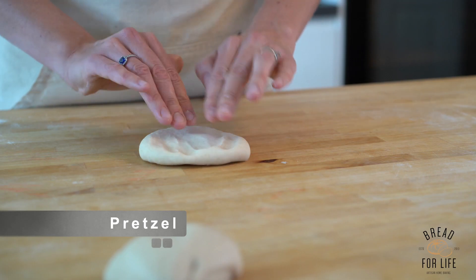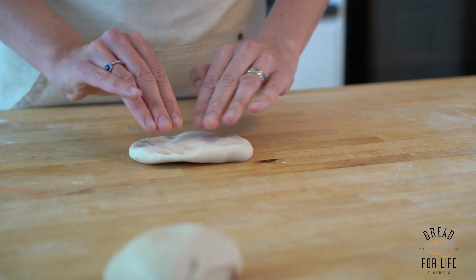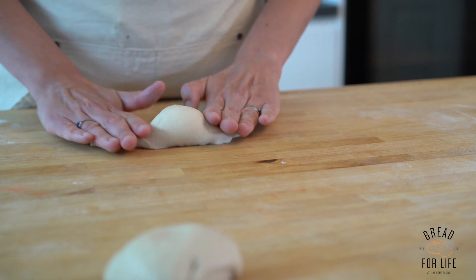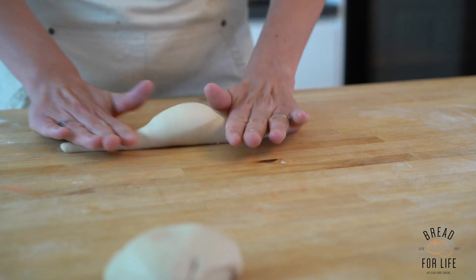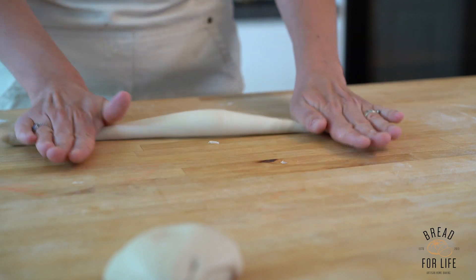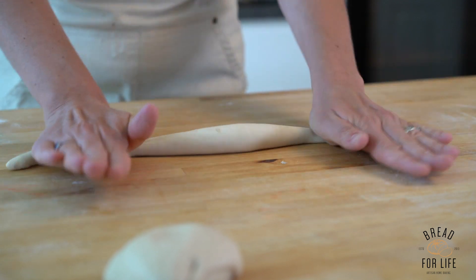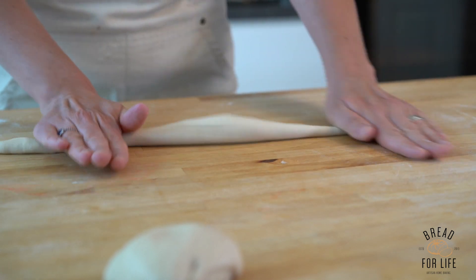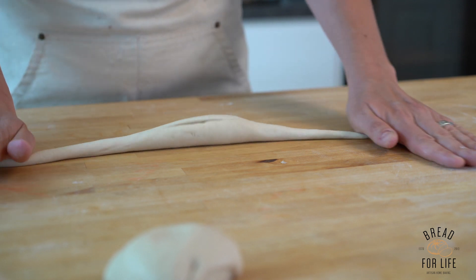With the pretzel dough, we flatten it out into a rectangular shape, then curl the dough towards us and pull it out at the same time. This stretches the dough out at the sides while you maintain that chunkier bit in the middle.